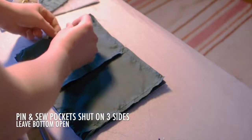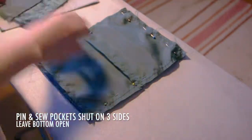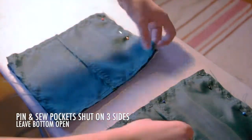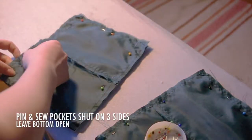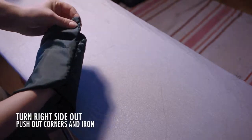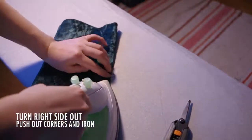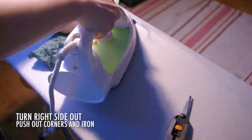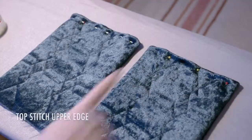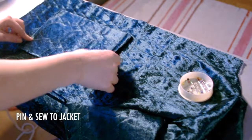Pin the lining to the pockets, right sides in, and sew around three sides. Turn right side out and push out the corners to sharpen them and iron everything flat. Top stitch the upper edge. Pin and sew to the jacket where you want them — lower edge first, right sides together — then flip it over and top stitch the sides down.